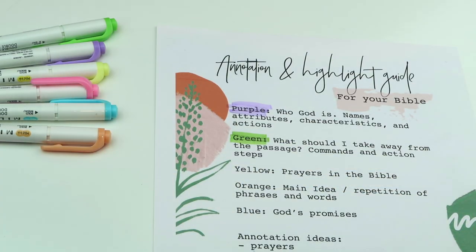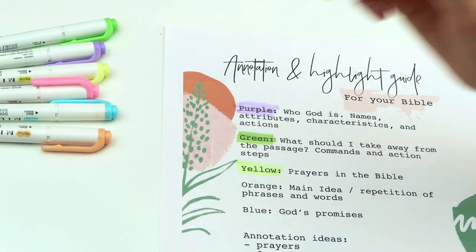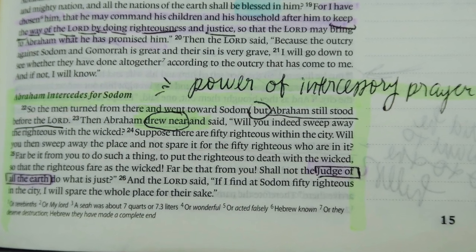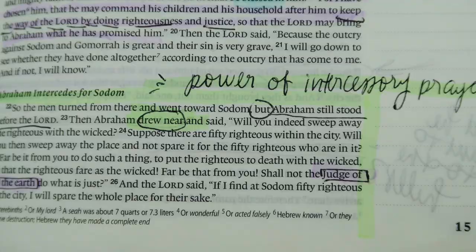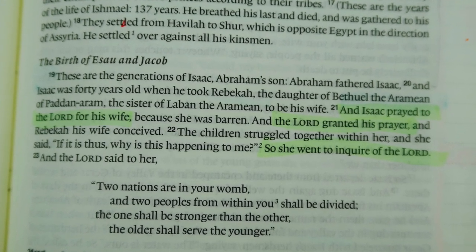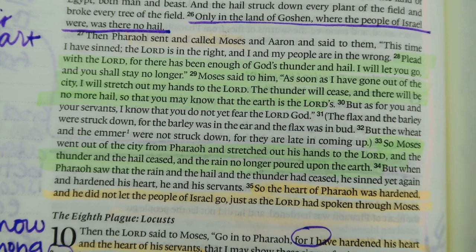Yellow is when I highlight the prayers in the Bible. Anytime I've been seeing prayer as I've started reading through the Old Testament again, I have been highlighting prayers — Abraham's prayers, Moses' prayers, Jacob's prayers, any prayers. I'm going to do this throughout the whole Bible because I really want a better theology on prayer. I want to know what the Bible says about prayer. And you can do this with anything — like fear of the Lord — just focusing on a certain theme and highlighting it in a certain color.